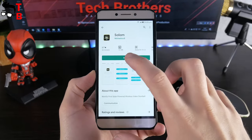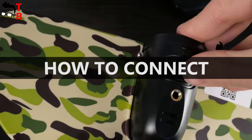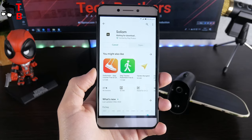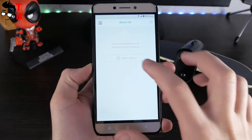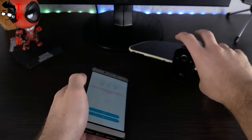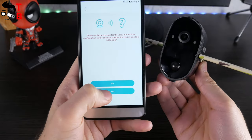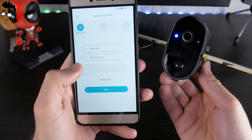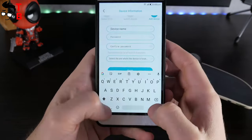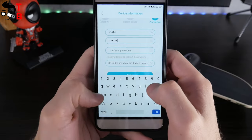I want to connect the camera to the smartphone and talk about the main functions of the Solium application. Before using the Wi-Fi camera, you need to charge it and insert a microSD memory card. Then download the Solium app on your smartphone from Google Play Store or App Store. Open the app and click on "Add device," choosing the first option – "Setup device." Press the power button on the camera. When you hear the voice from the camera, click on "Yes." Then select your Wi-Fi network and enter the password. Click on "Next" and wait for connection to the device. The final step is to enter the device name and a password to protect the camera from hacking.